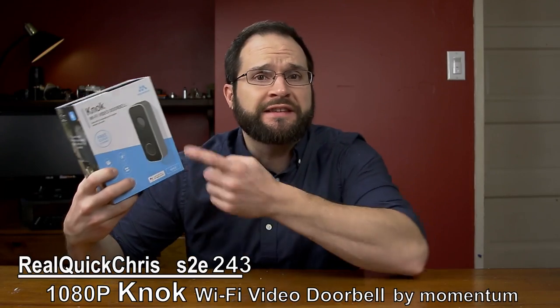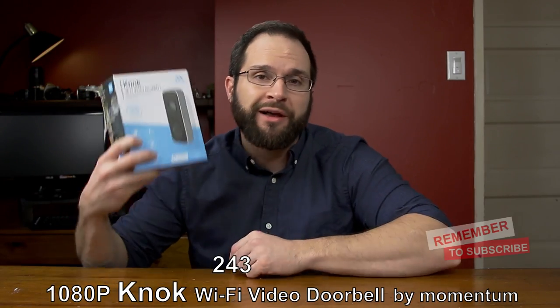Hey, welcome back. I'm Chris and today we're going to take a look at this Knock doorbell camera by Momentum. Let's do this real quick.